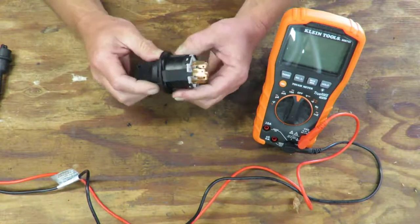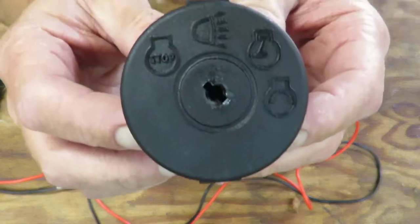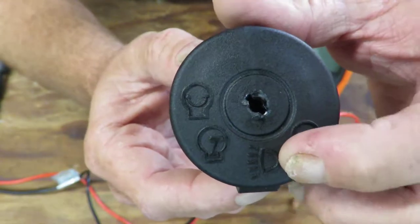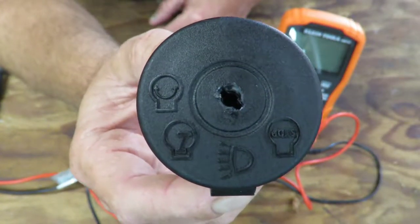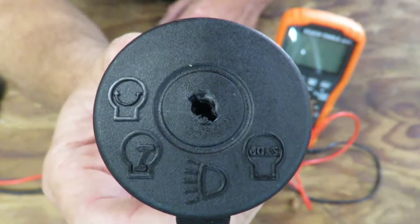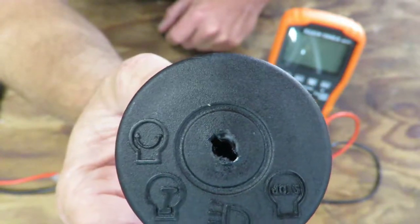This is the most common switch — it's used on a lot of AYPs, Husqvarnas, a lot of them use the same switch. Some differences: this one shows headlights right here. MTD likes to put what looks like a little garden tractor, and it's for a backup — in order to back up you have to flip the switch so it'll back up without the engine dying, but it does the same thing on the switch.